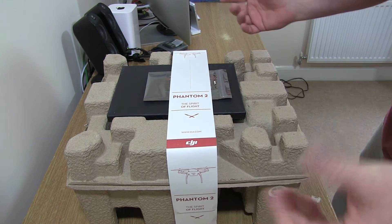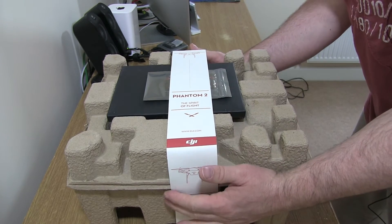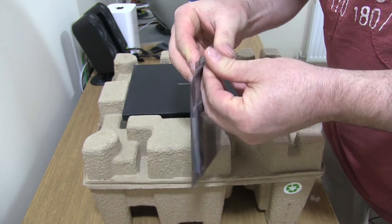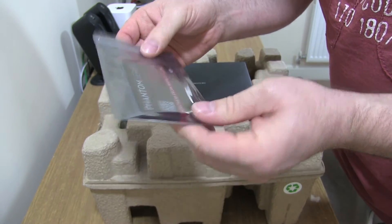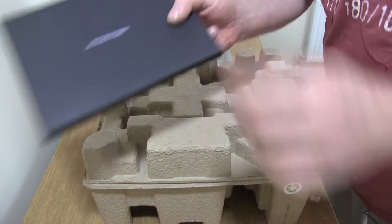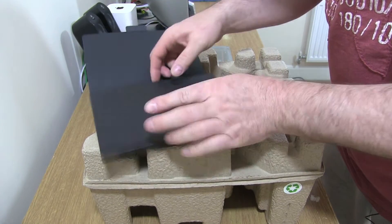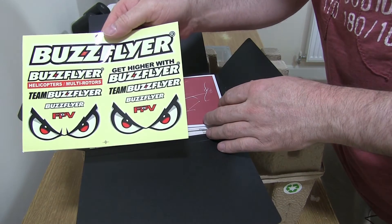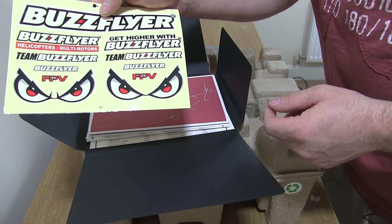Inside the main box everything looks very neatly packaged. So let's slide this off. It looks like we've got some sort of cards here — I'll have to cut that open and look at those in a bit. In here we've got some information. You can see this is from BuzzFlyer — they give me some nice stickers there, some nice eyes to put on the front of the Phantom.